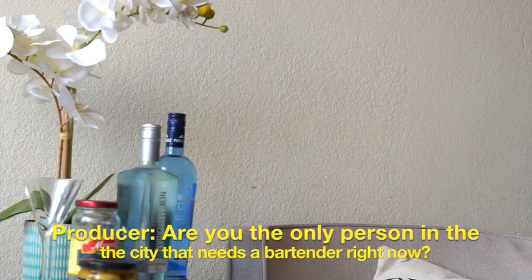I don't have a mixer. Does anyone? There's maybe a little cup or so. Are you the only person in the city that needs a bartender right now? We are under quarantine, and so we are running a little low on bar essentials.